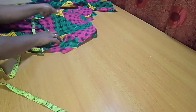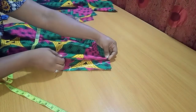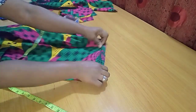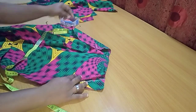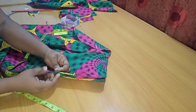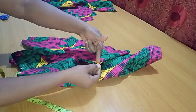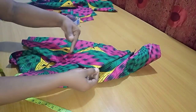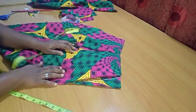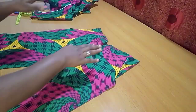With everything lined up, I bring back the sewn pocket piece, push it inward, and let it stop at the marked guide line. Then I stitch it at the top and by the sides. Once stitched, you turn it to the back, see the opening, sew it closed, and the pocket is complete. I've done this for both sides — the pockets are in place and the edges are clean.